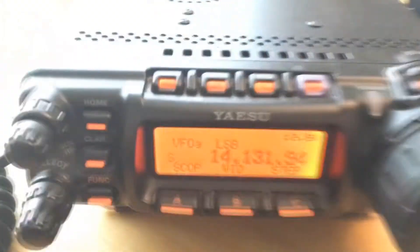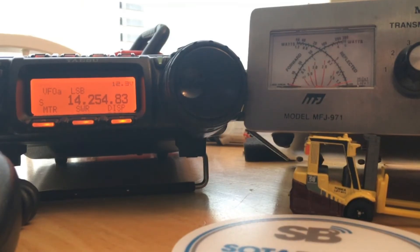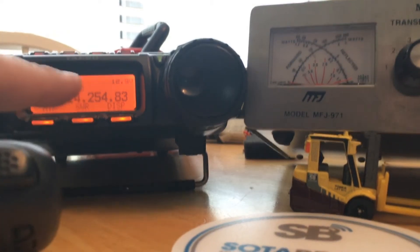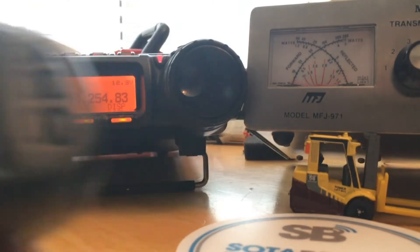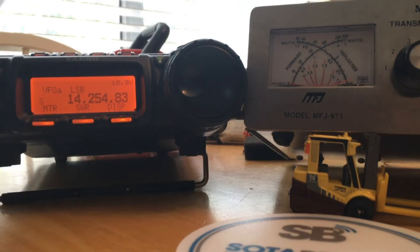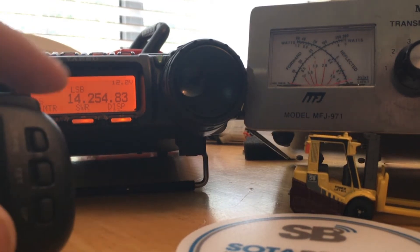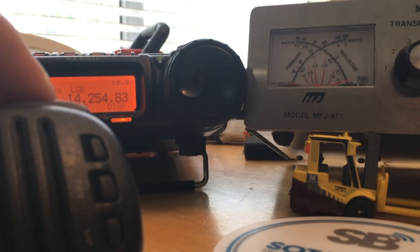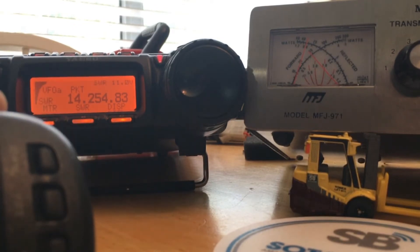You can see we are in lower sideband mode. I've got the meter set to low power right now. When I do a regular single click, you'll see that I'm transmitting in sideband. When I double-click, watch — it will change to packet mode and generate a carrier.